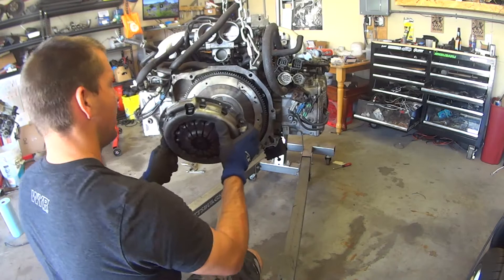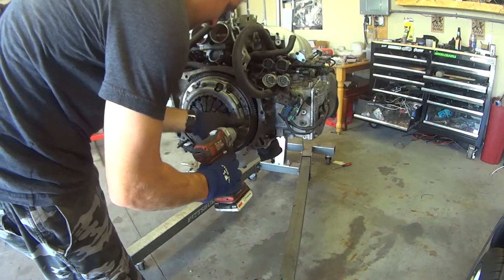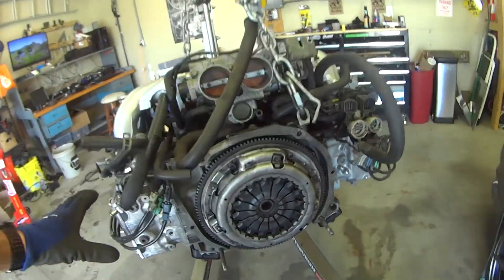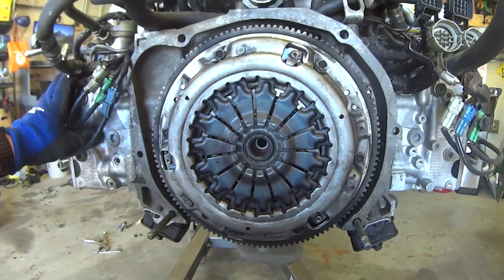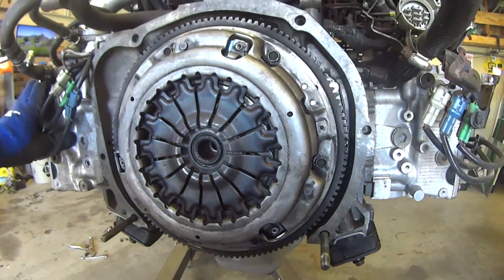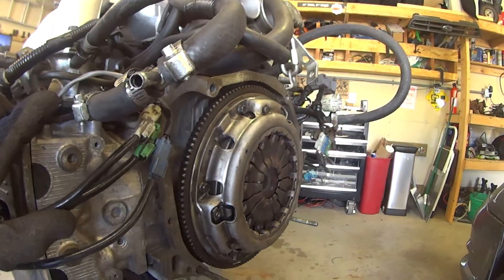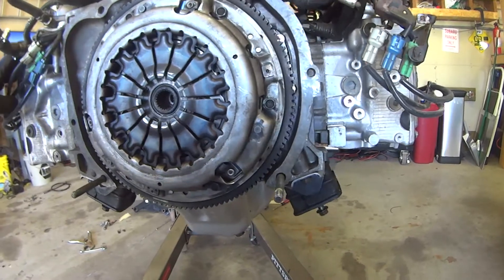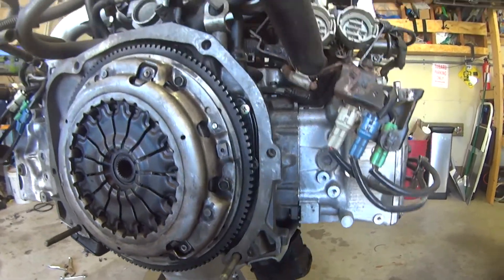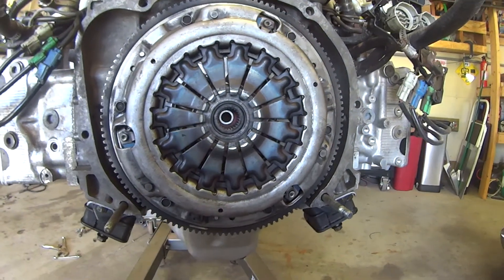Here I'm lining up the clutch with my alignment tool and then finally bolting it on to the flywheel. So there we have a 2002 WRX clutch installed on the back of a Subaru EG33, which never came with a clutch before from Subaru. The great thing is it just bolts right up, so we've got that going for us.